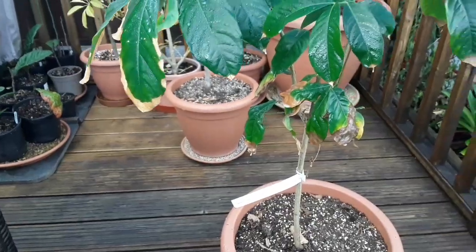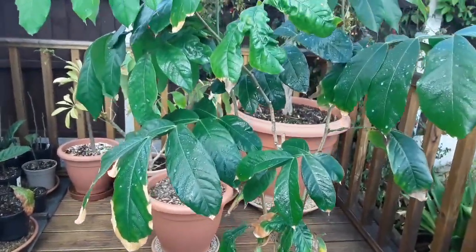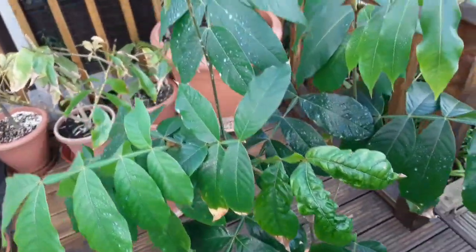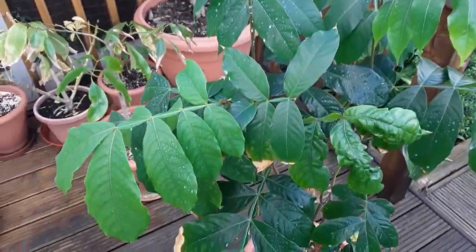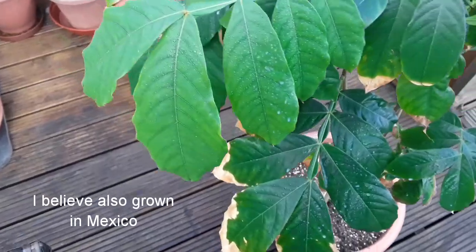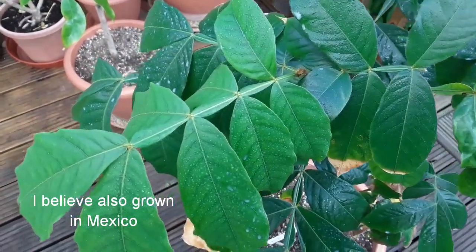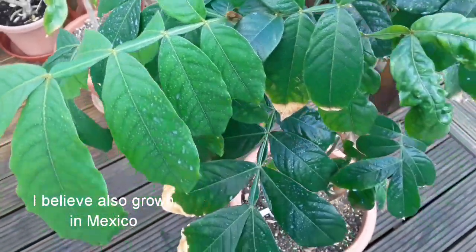Inga edulis, or ice cream bean. These are native — mostly native — to South America, probably from the various jungle areas there. As you can see, it's quite an attractive plant with pinnate leaves and almost wing-like structures along the stem.